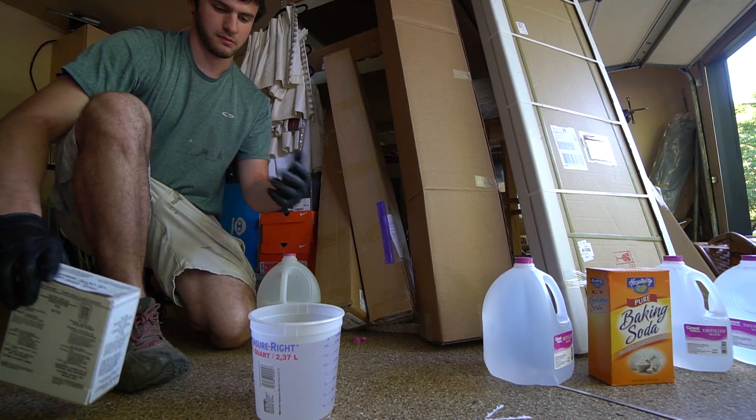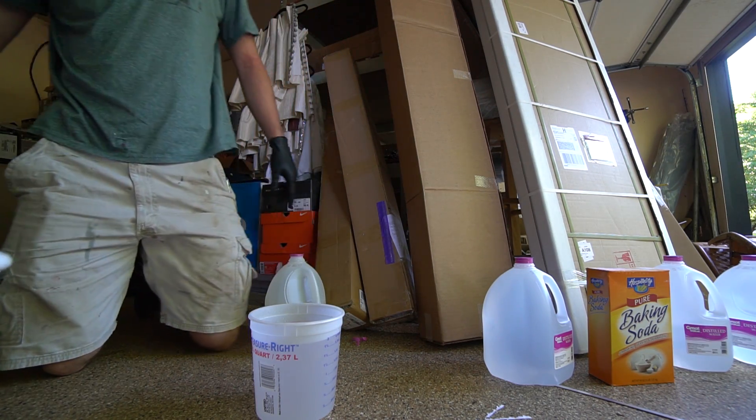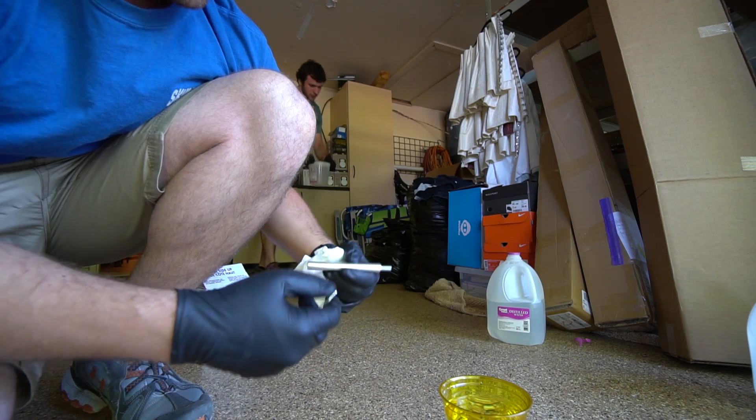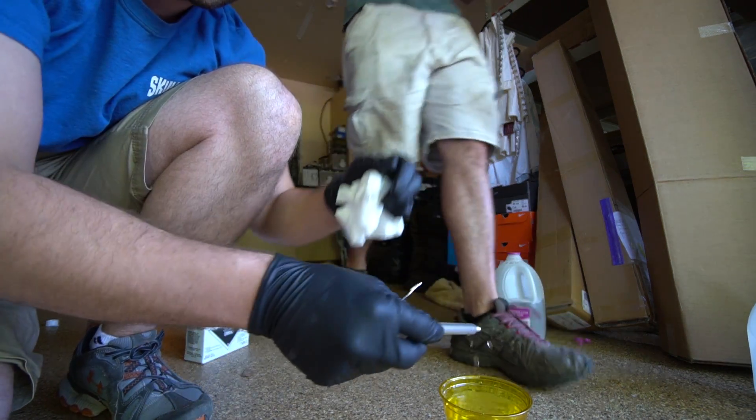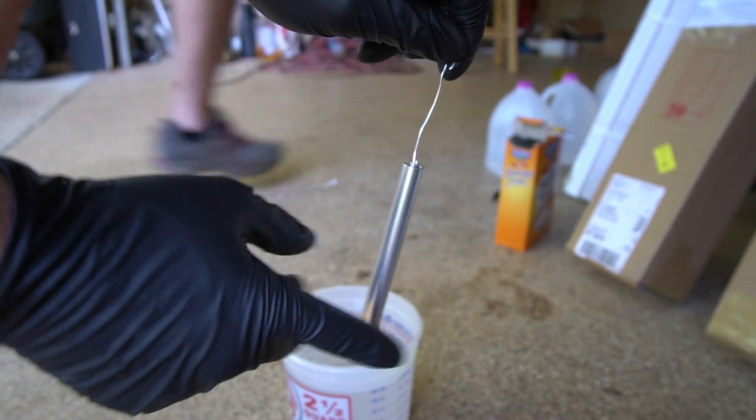The 50/50 battery acid and water mix should be right around 17% sulfuric acid. Now we've got it all cleaned off and snugged up. This is going to be our anode, and this is our part.